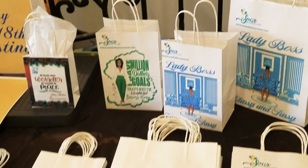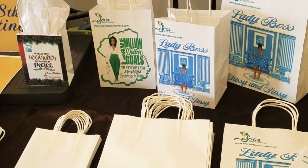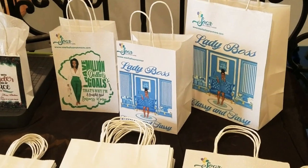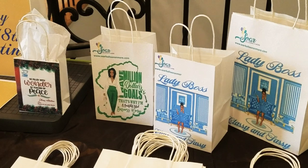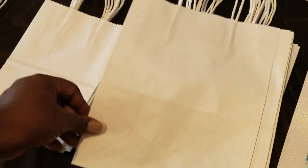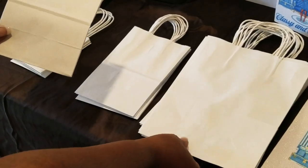Hello, sublimation family. I am back with another video on how I created glitter bags. But this time, I made my own glitter bags. It's a hack that I have that I would like to show you guys using regular craft bags — just the regular craft bags like this. You can use different sizes; I bought these from Amazon.